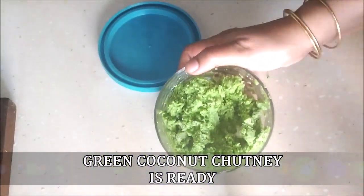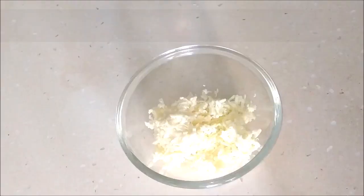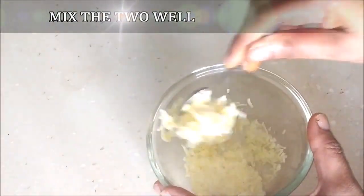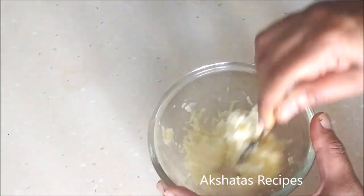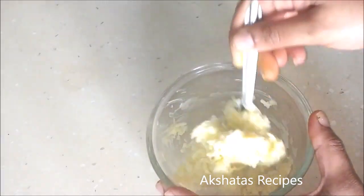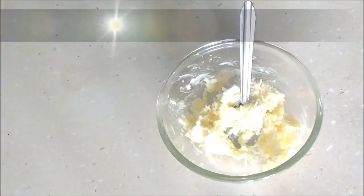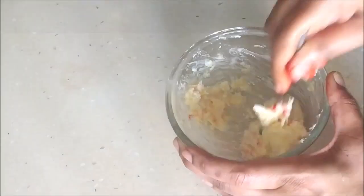Now after our green chutney is done we're going to move on to the pink layer. I've taken about one fourth cup of grated processed cheese, and I'm going to add two tablespoons of butter at room temperature and mix the butter and cheese really well together. Then I'm going to add a few drops of pink food color. You can alternatively use a little bit of beetroot juice — just boil the beetroots and extract the color if you want to go natural. I just added a few drops of pink food color and mixed it really well to get this lovely bright pink color.